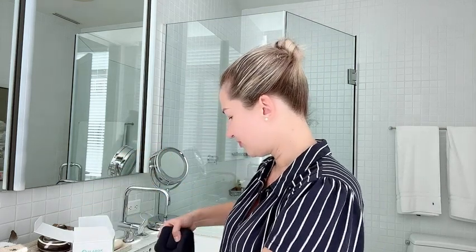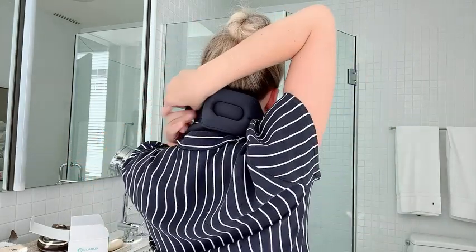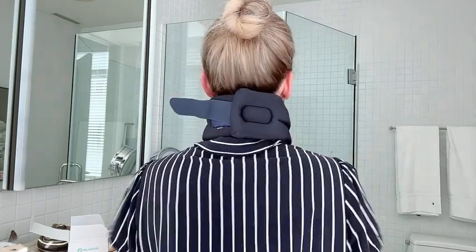Here is your warm adjustable strap — it is velcro — and I absolutely love it. Let's see how it feels. I'm just strapping it on the back like this, and it kind of limits your flexibility.